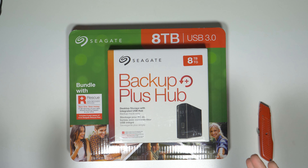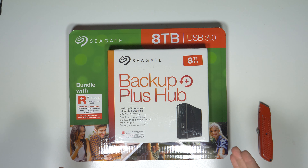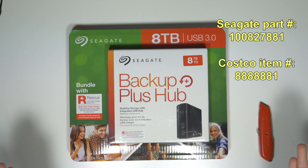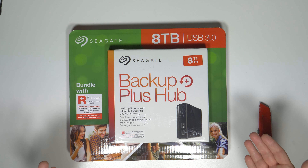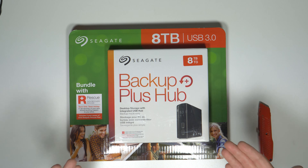Hey everybody, I'm Bob Kovacs and today I'm going to do an unboxing of this Seagate external hard drive. This is an 8 terabyte hard drive. It's as big as I think you can get for a homeowner like me. Maybe they're coming out with 10 terabyte hard drives as we speak — it goes up all the time. Next week it's going to be 10, next month it'll be 12. Who knows? But anyway, it's an 8 terabyte hard drive.